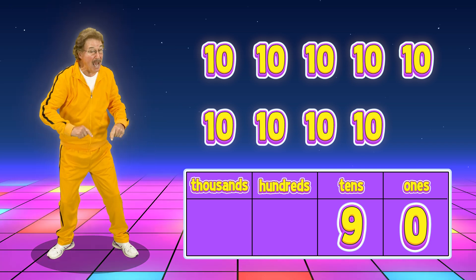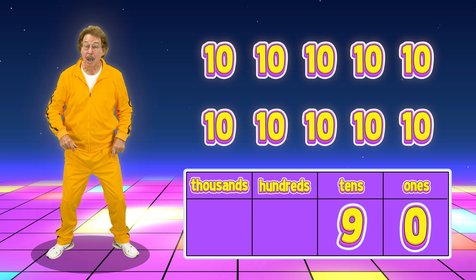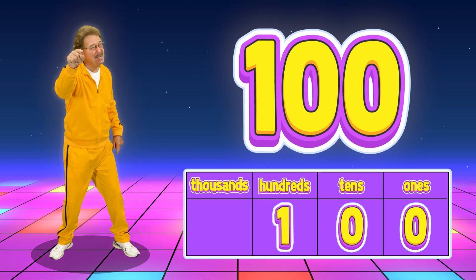And when I do one more, I get one group of a hundred. Put a one in the hundreds place, and that makes number one hundred.